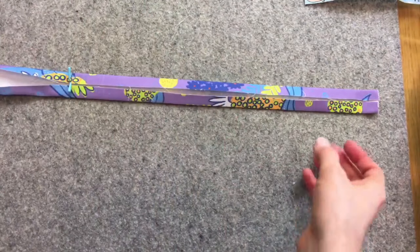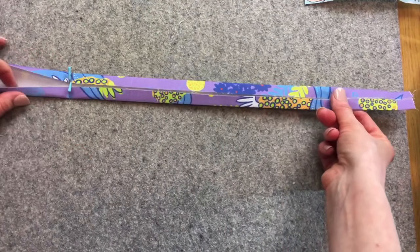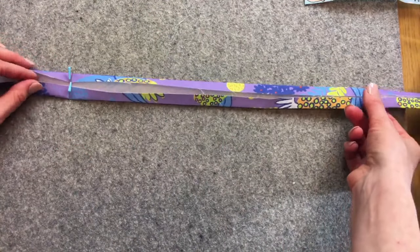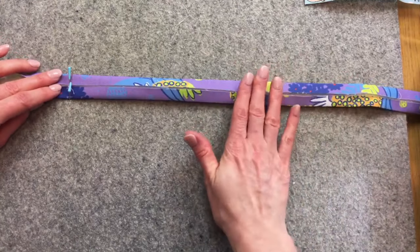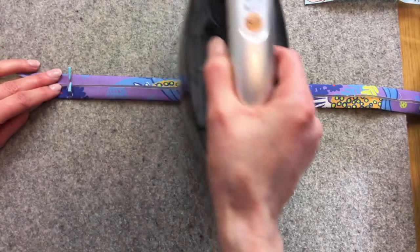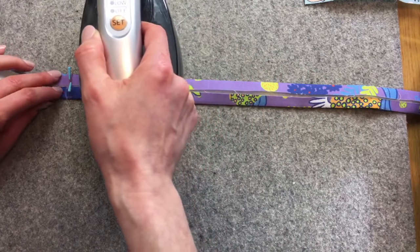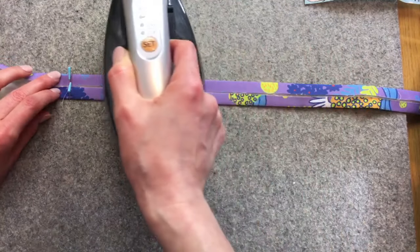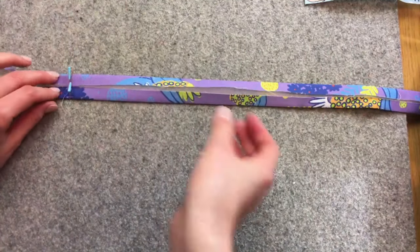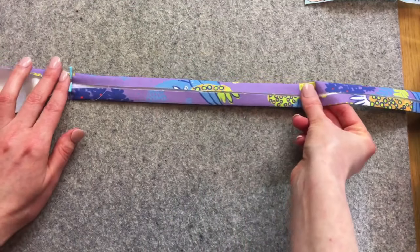This is so easy — it looks complicated but I actually find this easier than using a bias strip maker. This is called a bias strip. You can also purchase pre-made bias strips and those would work perfectly well. This step is probably the part that takes the longest.